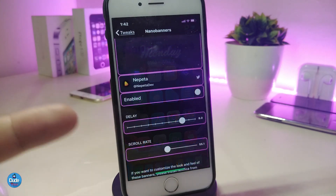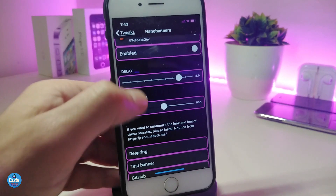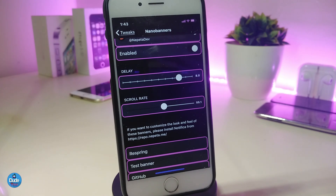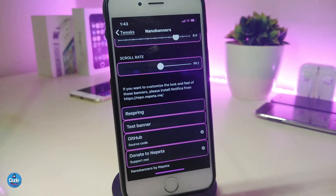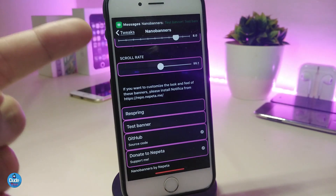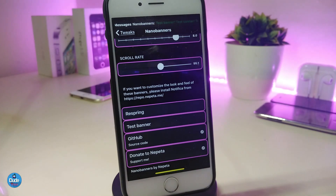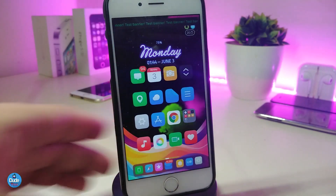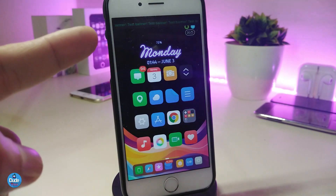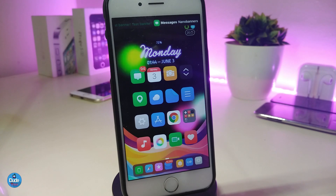Under the NanoBanner settings, first enable the tweak. You have a delay option if you want the notification to stay visible in the status bar, and another toggle for rating. Hit re-spring once you're done. You can also preview the notification style before re-springing. It's really beautiful — this one is called NanoBanner.